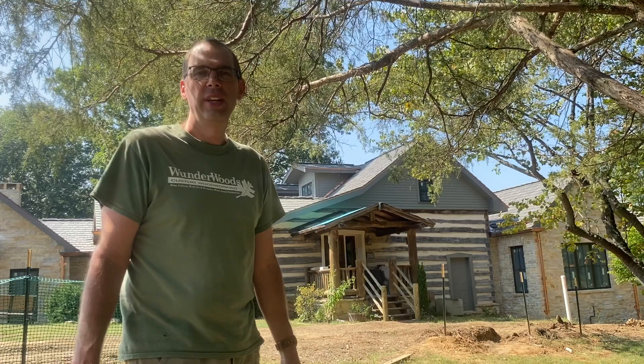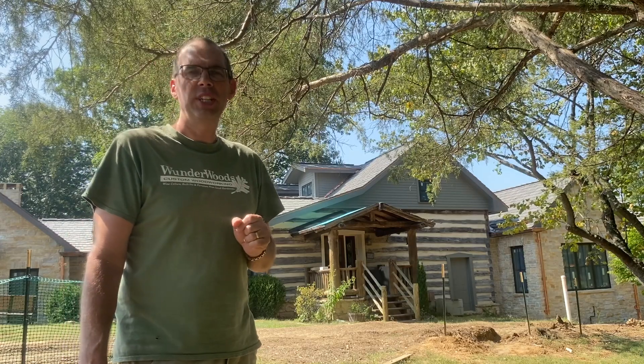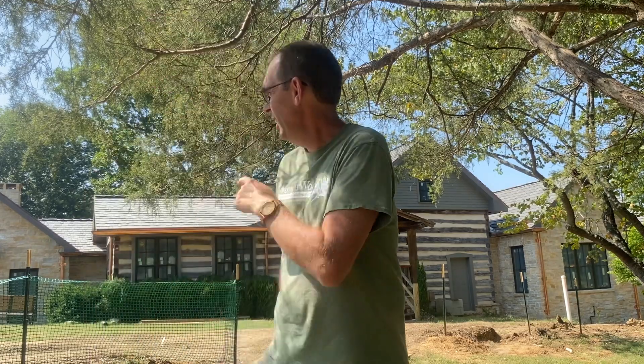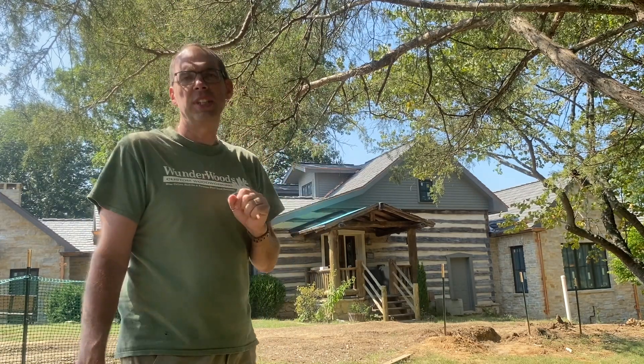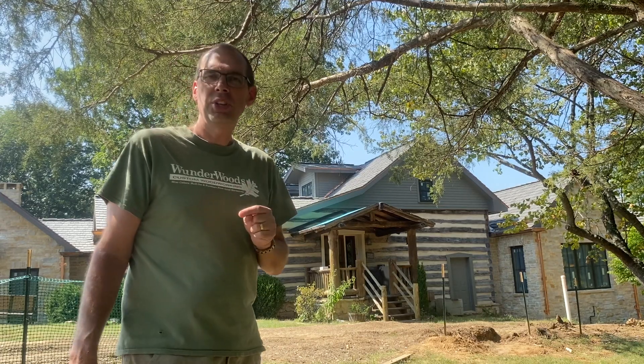Hi, Scott Wunder here from Wunderwoods. Welcome to another Wunderwoods video. We are working on this log cabin, the one right behind me, and we are building doors for the new addition. On the right-hand side is the master bedroom suite, and on the left-hand side is a new family room, both of which do not have doors. We are also doing some doors for the detached garage behind you, and we are doing them in a style similar to the front door on the old log cabin. I'm going to take you around and show you what we're up to.